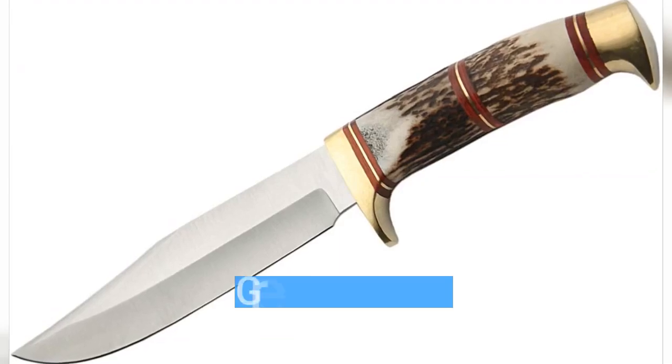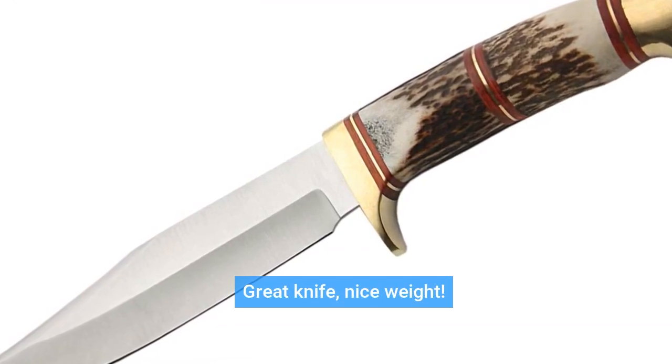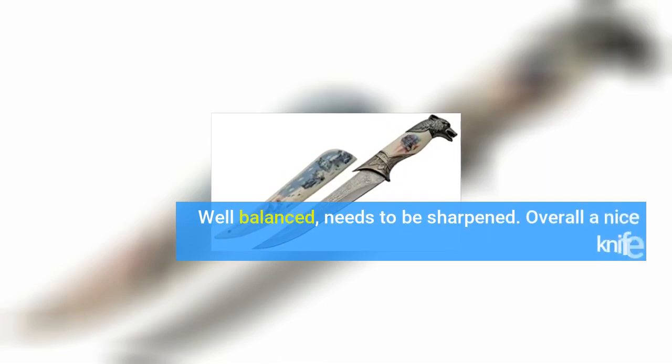Great knife, nice weight. Well balanced, needs to be sharpened. Overall a nice knife.